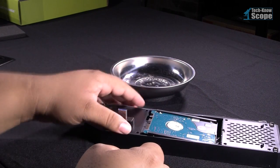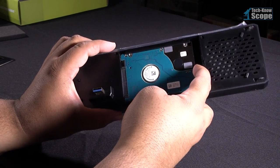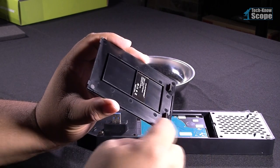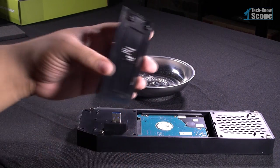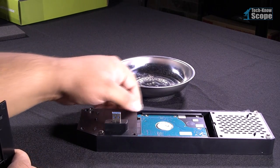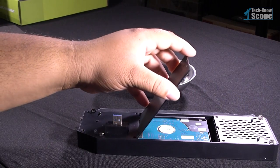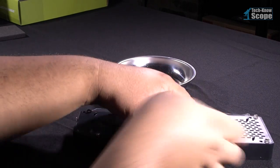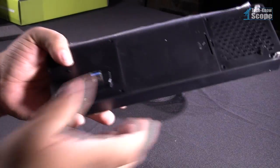Now place the drive inside the case. The SATA connector should line up with the hard drive and should only take a little force to properly seat the connection. If you take a look at the cover, you'll see two little rubber stops — that's what holds the hard drive in place once you put the cover back on. Just like when taking it off, it takes a little pressure to get it back on. Be careful not to break anything in this step.